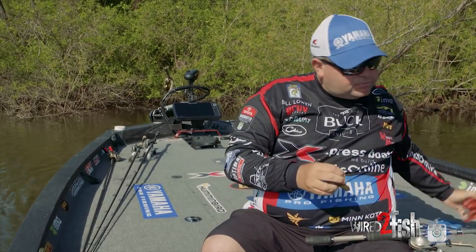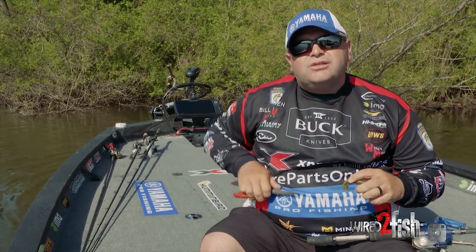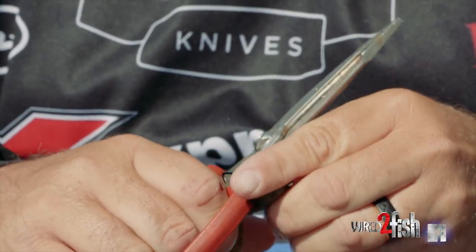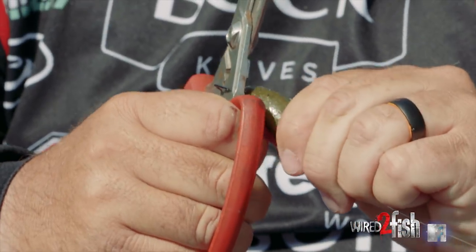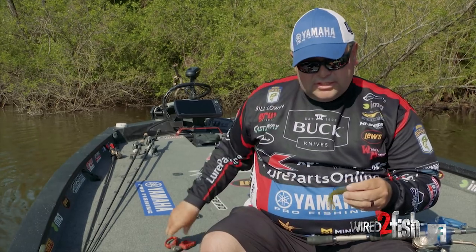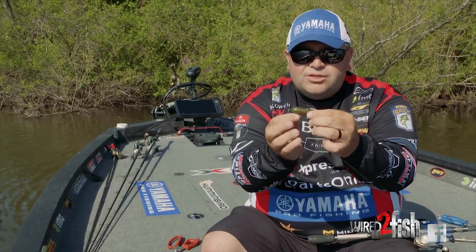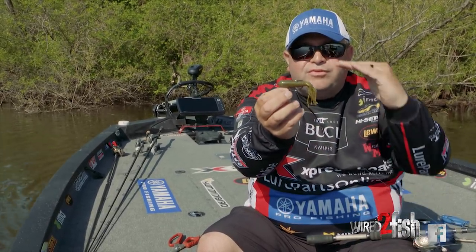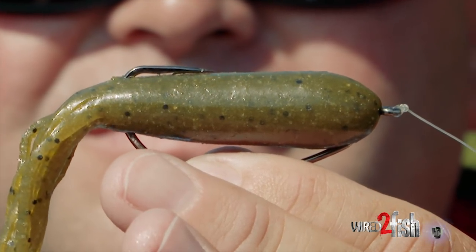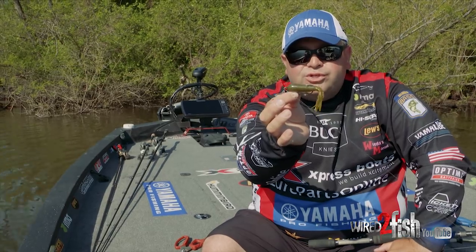So take your pliers and flex this hook open just a little bit — not a lot, just a tiny bit. What you're wanting to achieve by doing that is you want to get that hook to lay perfectly flat on the back of that tube. When you flex that and make it lay flat, you can leave it lay right against the tube just like that, and you're going to increase your hookups a hundred percent.